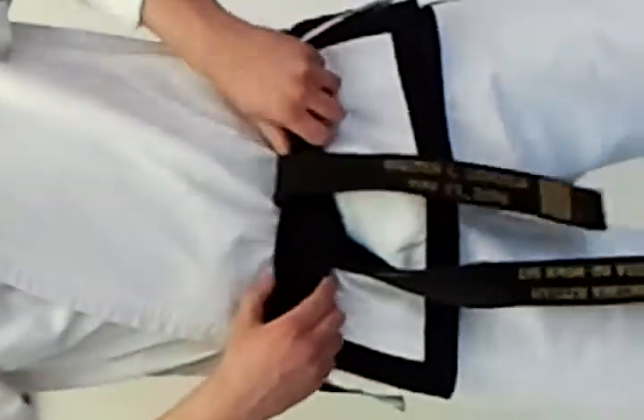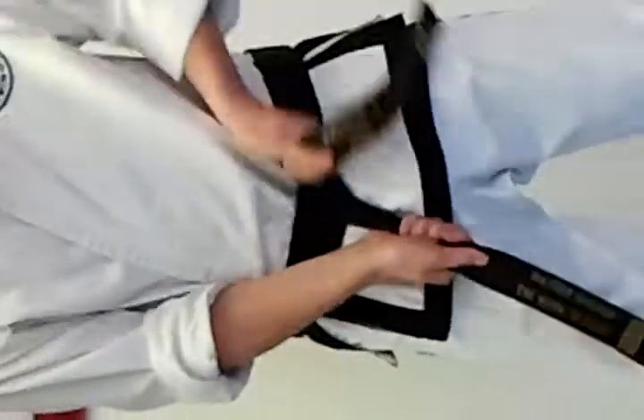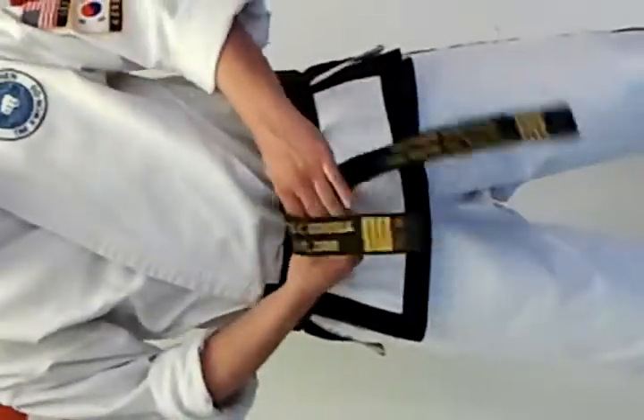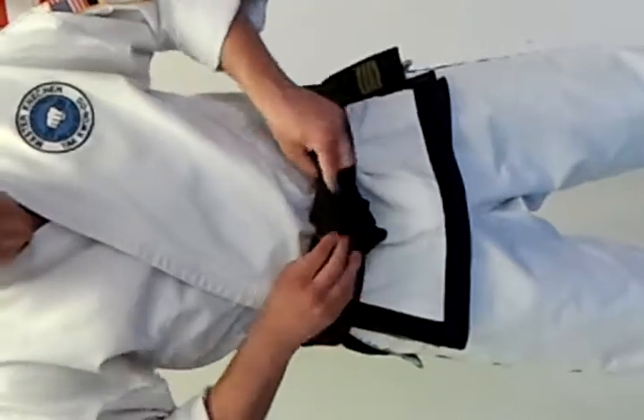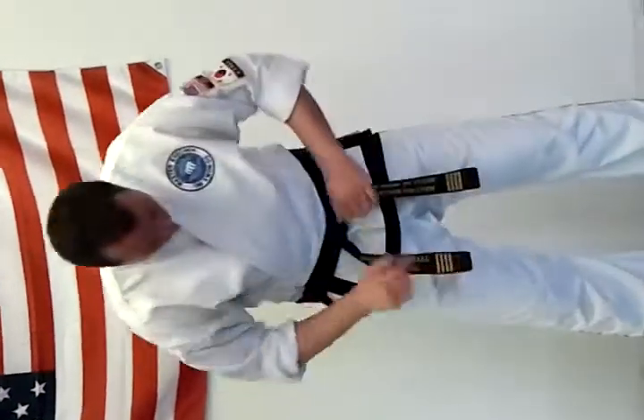There's one more part you're going to do. You're going to make sure that it's nice and straight the whole way around. After that, I'm going to take that top one — the top one does all the work. I go over, under, and I pull it nice and tight. And you should have a perfect tie every time.